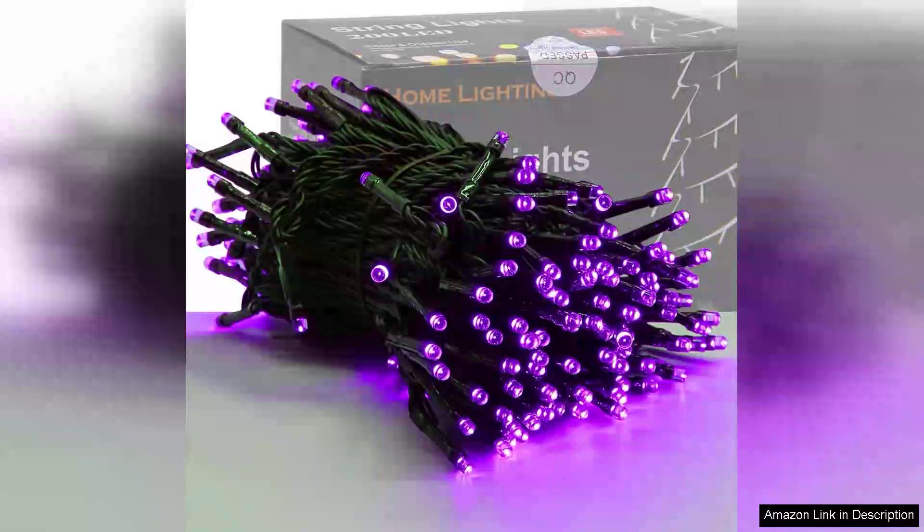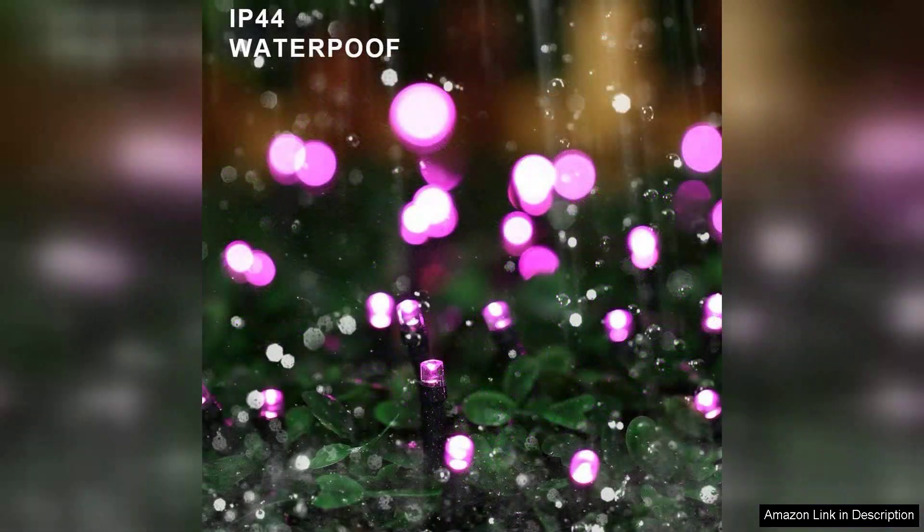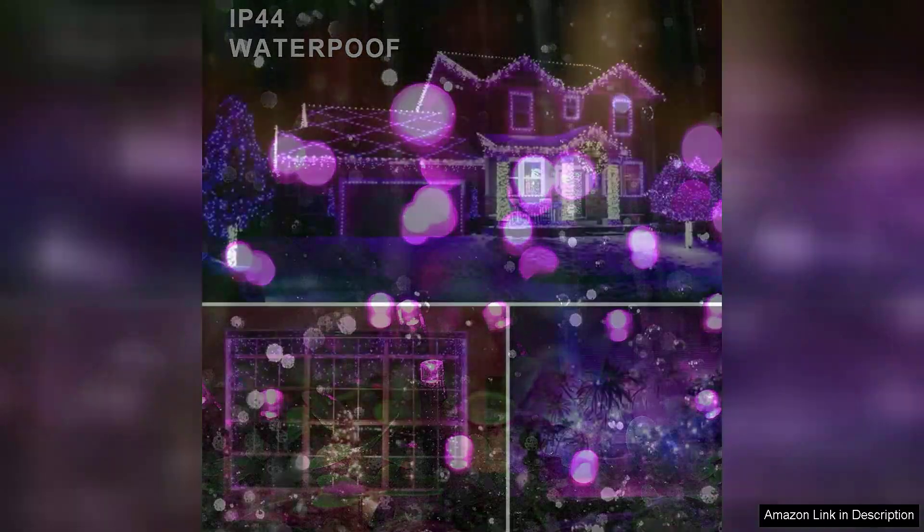I recently purchased the Home Lighting 66ft Halloween Decorative Mini Lights and I couldn't be happier with my choice. These 200 LED green wire fairy lights have transformed my home into a spooky yet enchanting Halloween spectacle. The length of 66 feet is perfect for draping around windows, door frames, and even outdoor trees. The vibrant green hue is both festive and eerie, creating an ideal atmosphere for Halloween parties or just to enjoy the season.